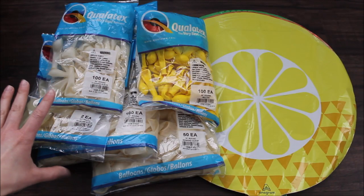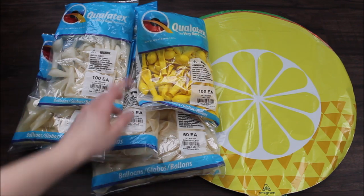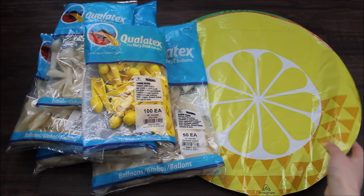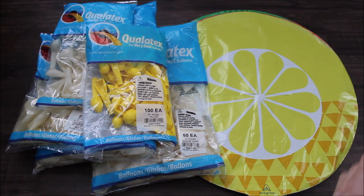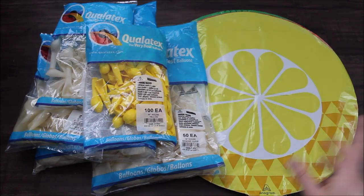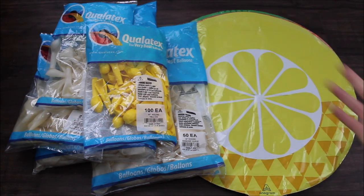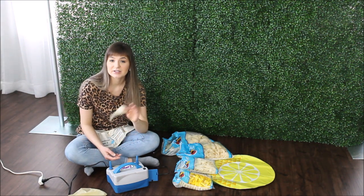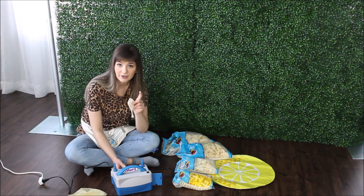Without any further ado, let's go! Here is what I'm planning to use in today's setup. I have different sizes of clear balloons: 5, 36, 11, and 16 inches. Then I have a bag of yellow balloons — 5 inch — and different foil balloons like lemon, orange, and watermelon. On top of all this, I am going back to my fishing line. I'll be using my low temperature glue gun, electric balloon pump, and I might use my balloon time tool.